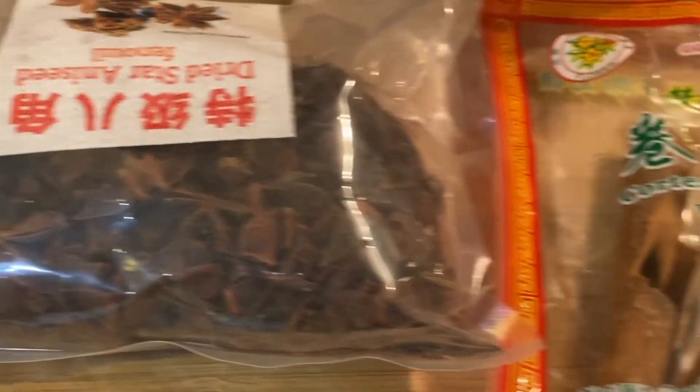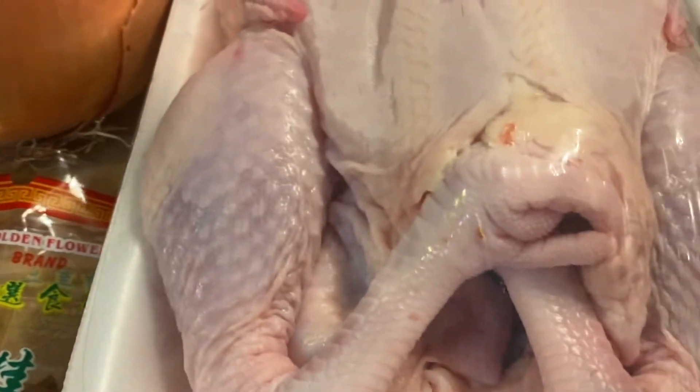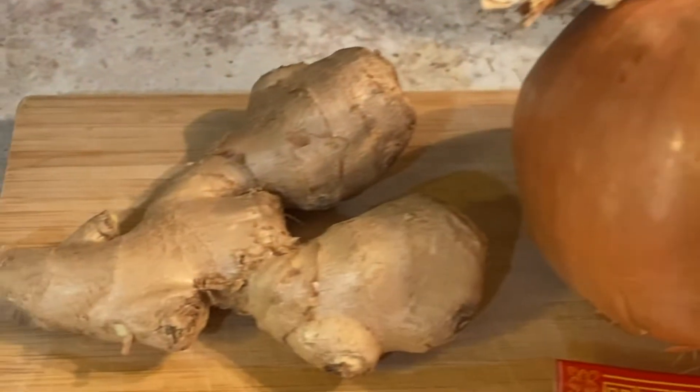Let's get to work. Let's see what we have here. We have star anise seed, cinnamon stick, a whole chicken, one whole yellow onion, and a whole ginger.